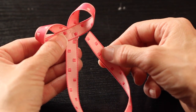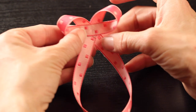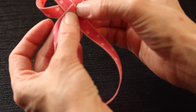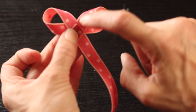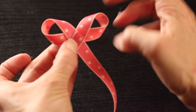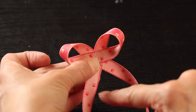Now grab the long tail end of your ribbon and bring it around the back of your two loops, forming one large loop. The same side should be facing forward — so I've got my light pink facing forward and my dark pink on the back. Make sure when you make that one large loop that the same color of ribbon is facing you as you see with your two small loops. Then just make sure that that ribbon matches up in the back. It should meet at the base of the V you created with the two smaller loops of your butterfly wings.